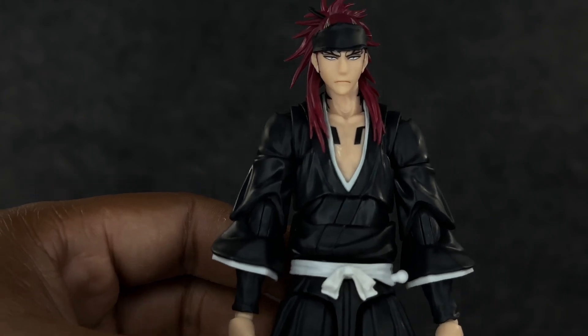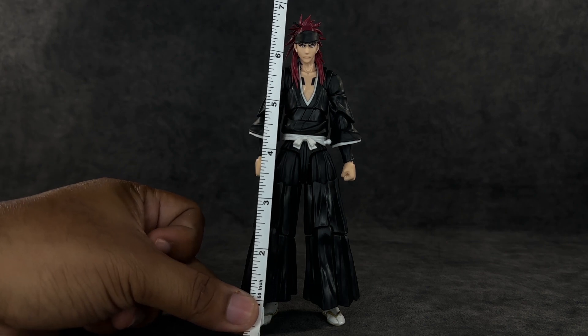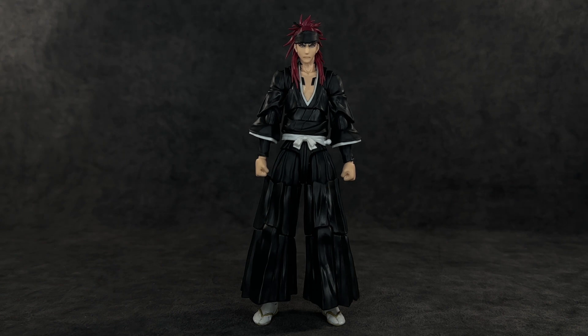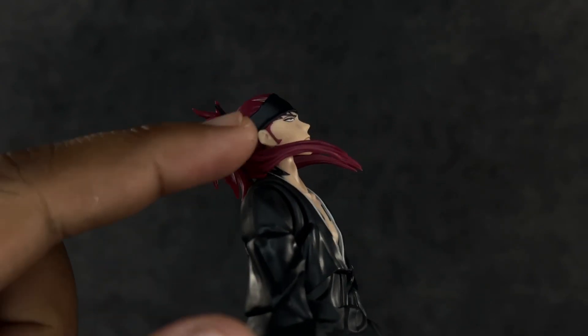When it comes to height, to the top of his head he's right at about six and a half inches. He feels taller than Ichigo — we'll see once we get to the size comparison. This one feels a little bit better in terms of height than Ichigo does, but we'll see how he looks stacked up against a ton of other figures.